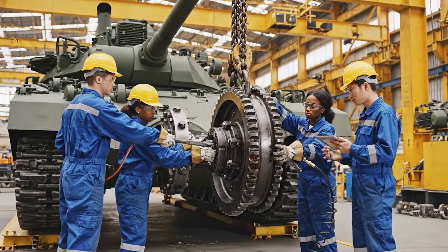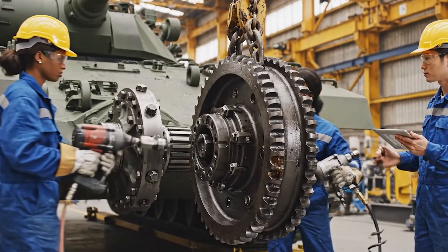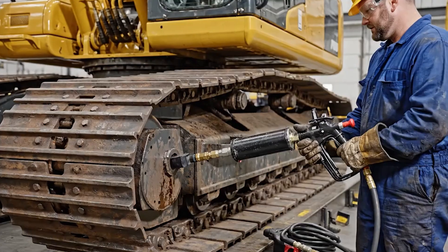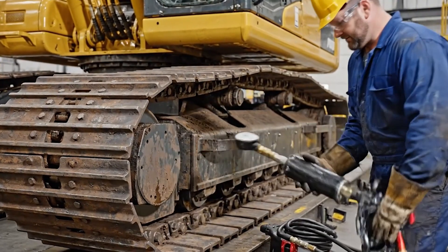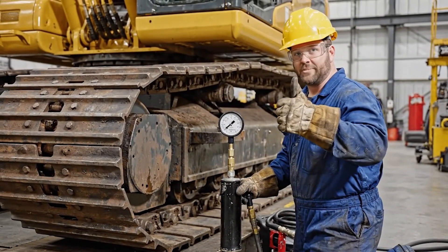Next panel. Hold it there. We're seated. Confirmed alignment. Proceed with torquing. Tension at spec, good to go.